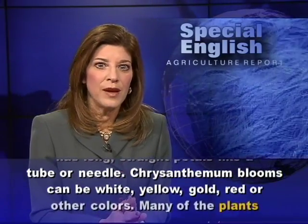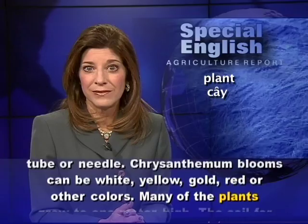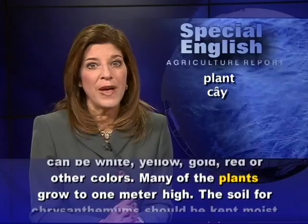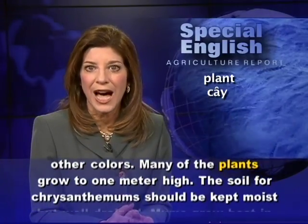Chrysanthemum blooms can be white, yellow, gold, red, or other colors. Many of the plants grow to one meter high.